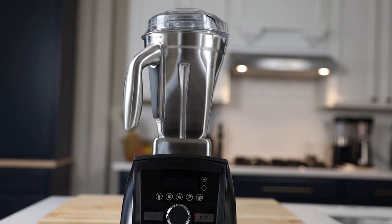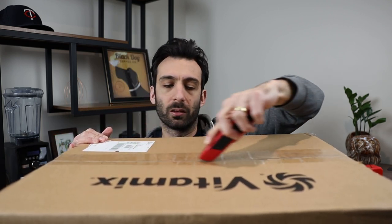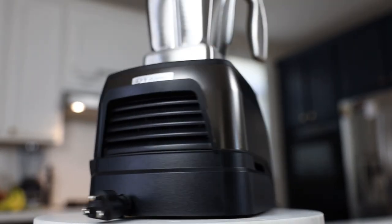Here's what you need to know: it's an exclusive product — you can only buy it direct from Vitamix or through a Vitamix affiliate. You can't get it at Crate and Barrel, Williams Sonoma, Amazon, or Costco. You'll get free shipping if you use one of our links, and it will come in a plain cardboard Vitamix box — not a fancy retail package.